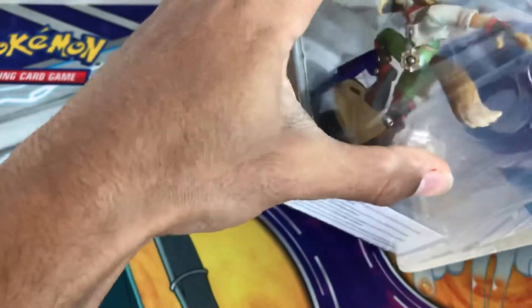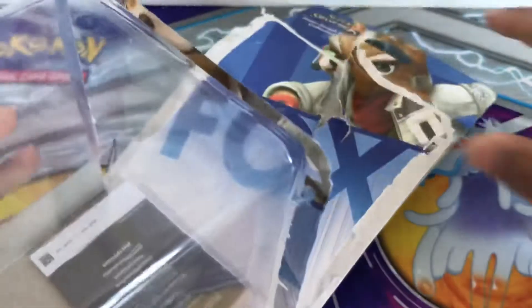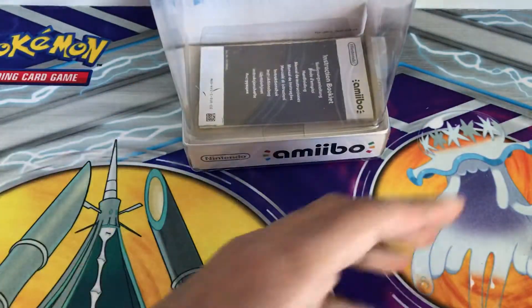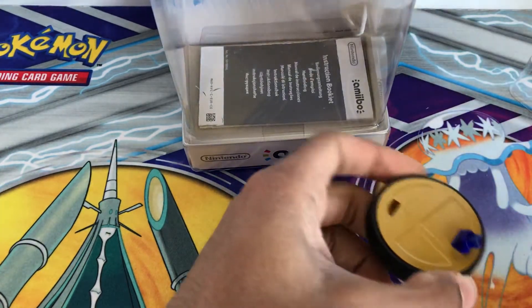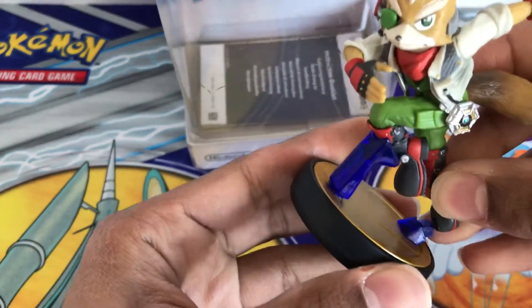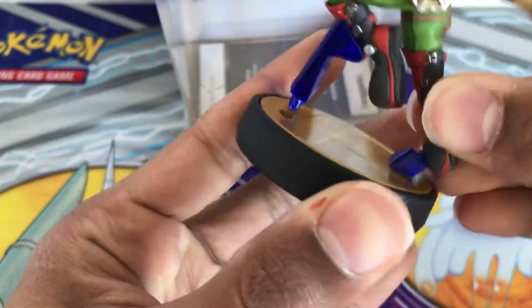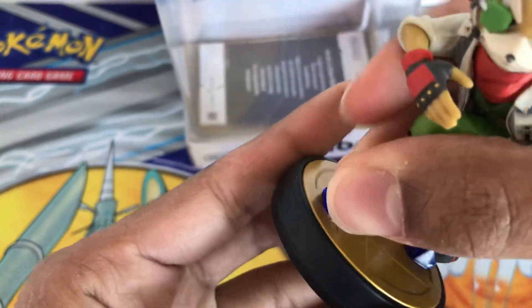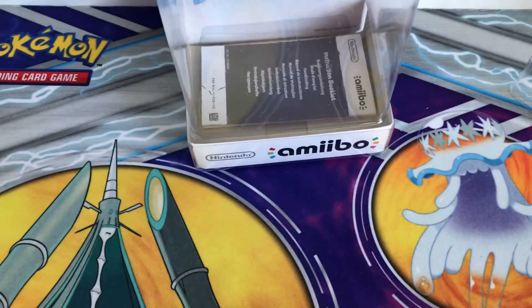So anyway I'll just unbox that and take it out, and as you can see the paint is kind of a bit knocked off. Then there's the manual for it, and then here's the whole thing — see if I can put it in very slowly. Now if I just put that in and then this bit there, so there you go, that was a bit easy to fix.